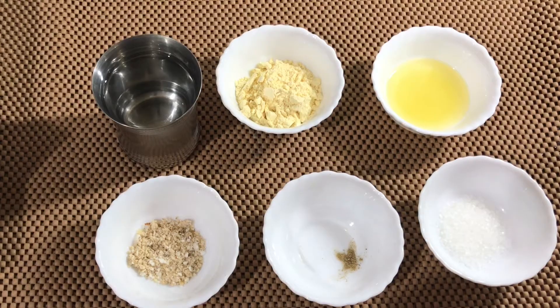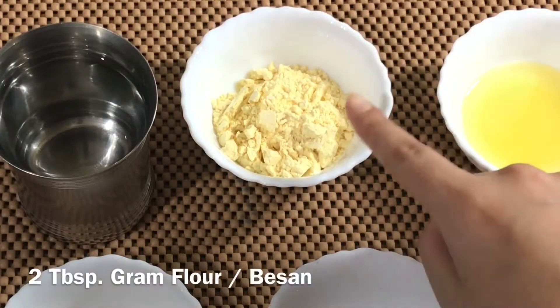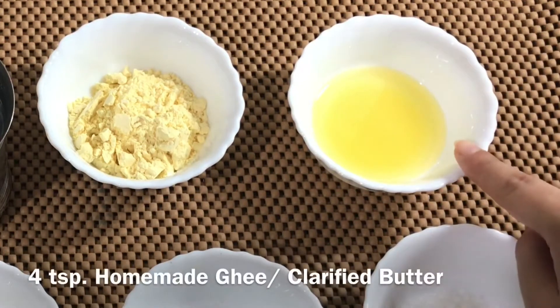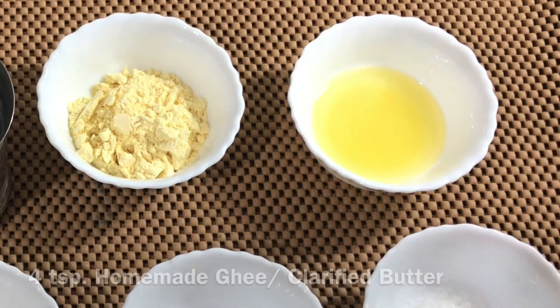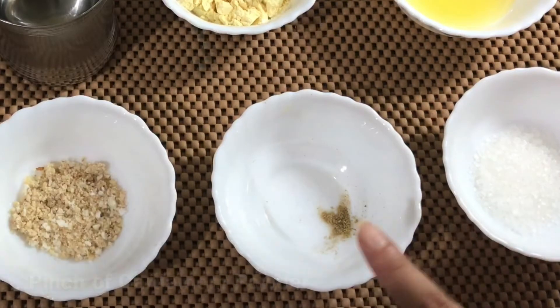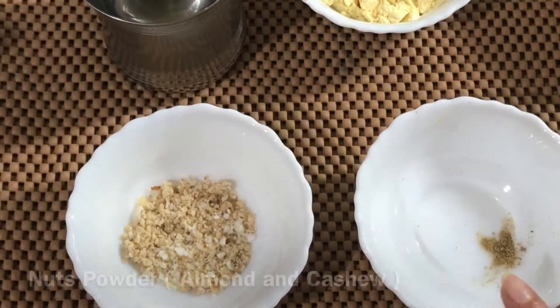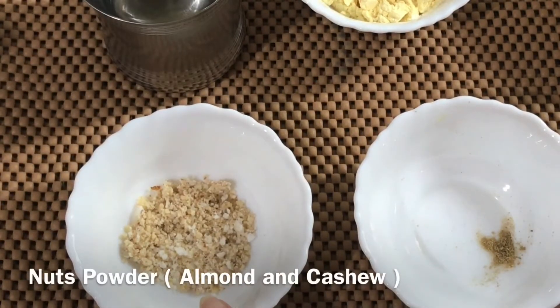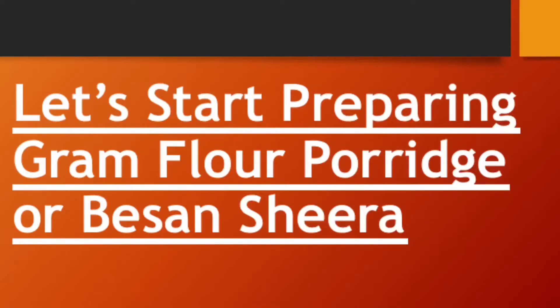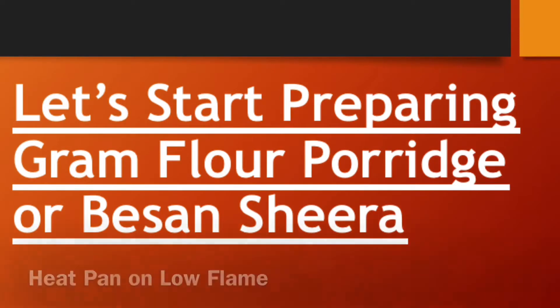For making Besan Kashira, we require 2 tbsp of Besan or gram flour, 4 tsp of homemade ghee, 2 tsp of sugar. I prefer to give lesser sugar to babies, so you can replace it with jaggery also. A pinch of cardamom powder, nuts powder — this is almond and cashew powder — and a glass of water. So let's start preparing Besan Kashira.